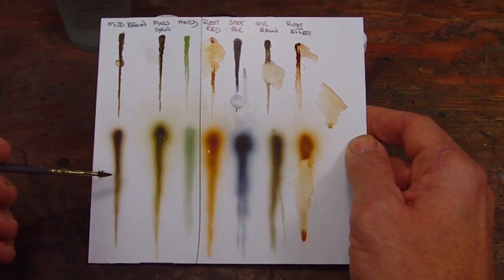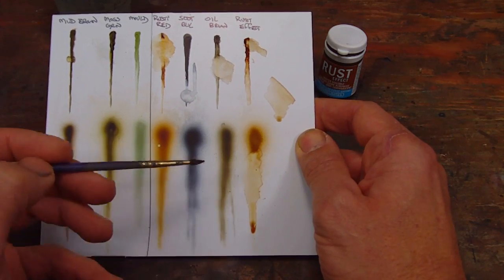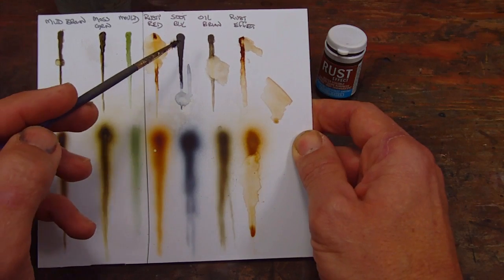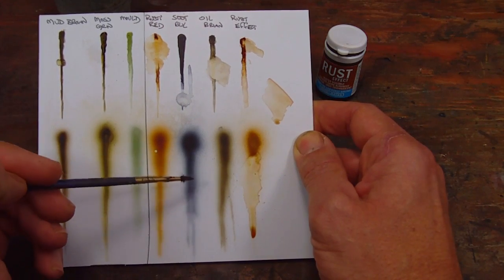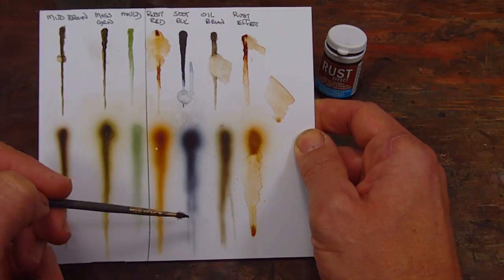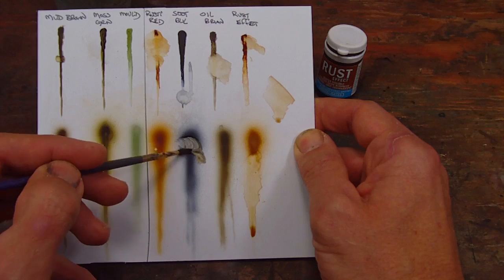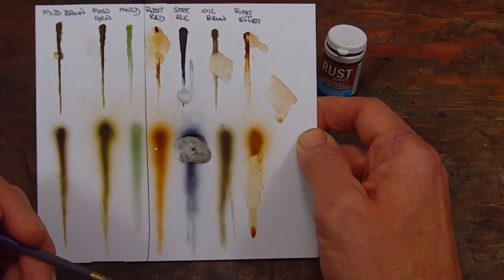The oil brown and the mud brown are actually pretty close in color. As I was applying them, I was thinking not a big difference - the mud brown is a little browner, the oil brown maybe with a tint more black in it. And then the most surprising of all the colors is the soot black. The soot black, when applied at full strength, does look black pretty close. But it's actually, as you can see in the airbrush, quite a blue sheen - it really is quite a blue tint to it. It's been marketed primarily to railroad modelers, which is something to consider if you're thinking about applying it.